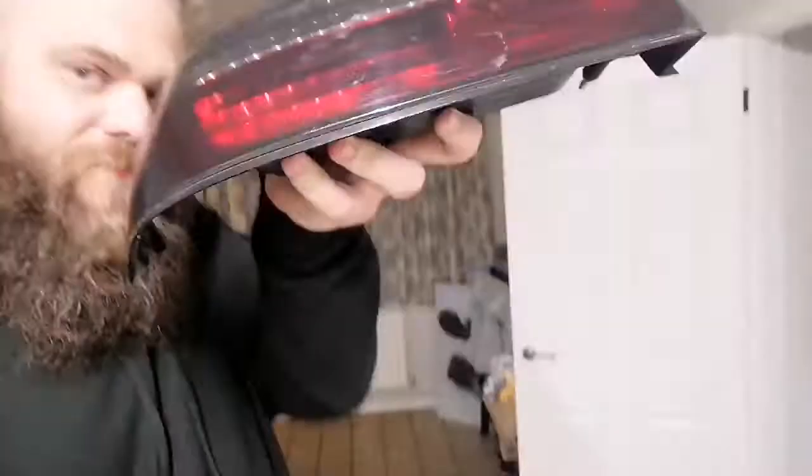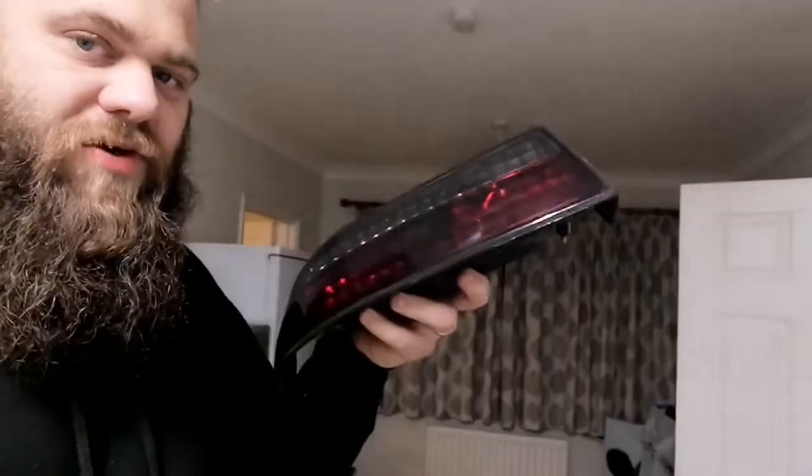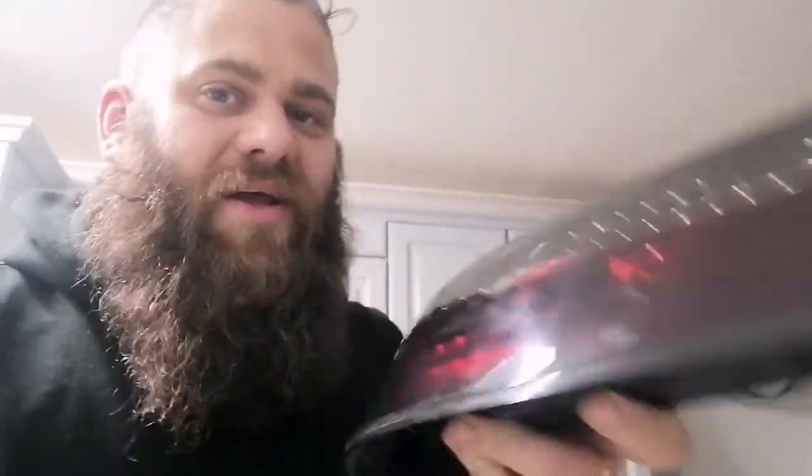Hello ladies and gentlemen, I thought I'd do a quick video. I'm going to try and get these completely crystal clear by taking the tints off and the red off. I was going to buy the red and clear ones. I'm speaking a little bit low because it's New Year's Eve and Toya's in there with a migraine and kids are playing computers, so I thought I'd have a crack at the lights.